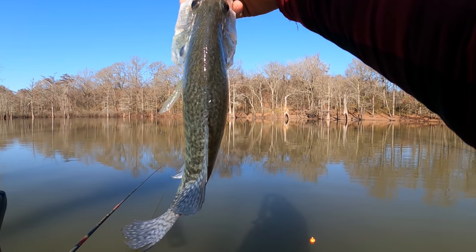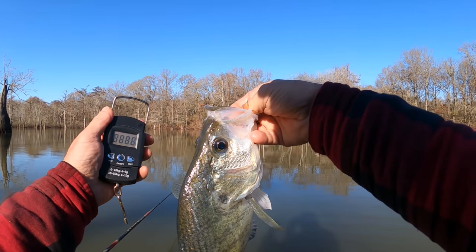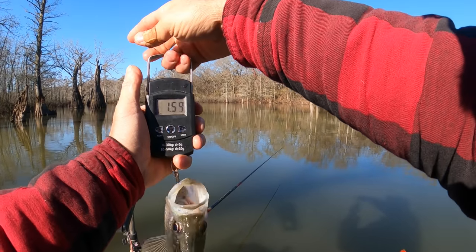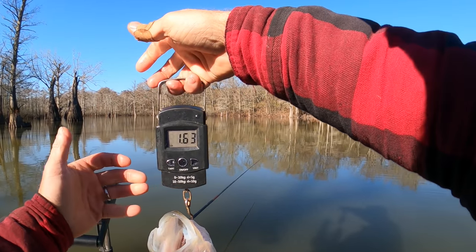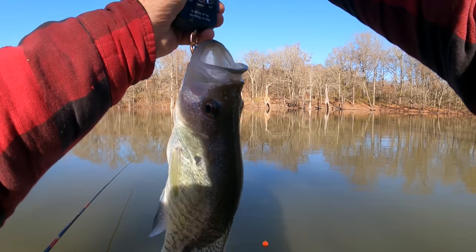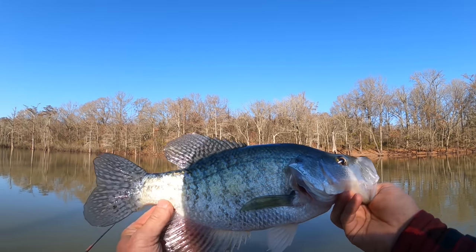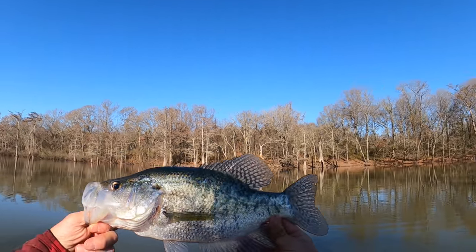Look at that dude — he's a thick old back crappie and he's big. Old Beetle Spin got him. Looks like 1.63 — he's almost a pound and three quarters. But man, that is one pretty crappie. I'll take him!